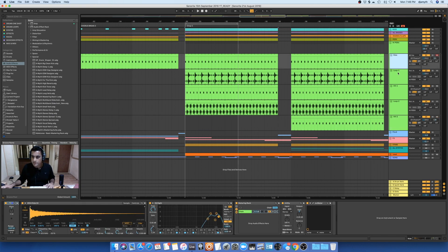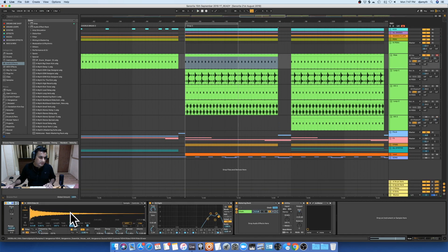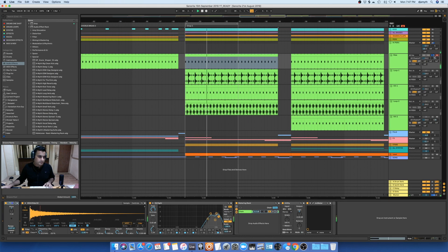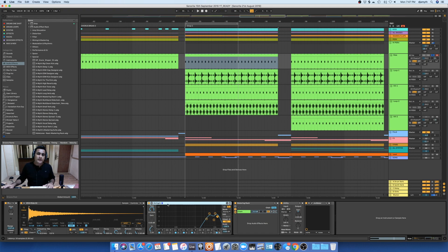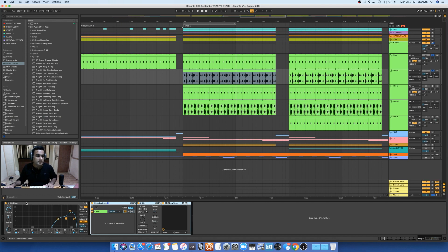Moving on to high perks — there are five sounds in this group track. The first one is the ride, and it comes in when the vocal actually starts. I'm using a Simpler for this sample and I'm using the pitch device to pitch it down one semitone. Then I'm using EQ8 to cut off the lows and mids as much as possible. After that, I have a loop playing — I think it's a Vengeance loop. I'm using EQ8 to cut off all the unwanted frequencies from the lows to the high mids. Now with the EQ8 — much better. Now let's hear it with the ride and the rest of the drum tracks and bass.